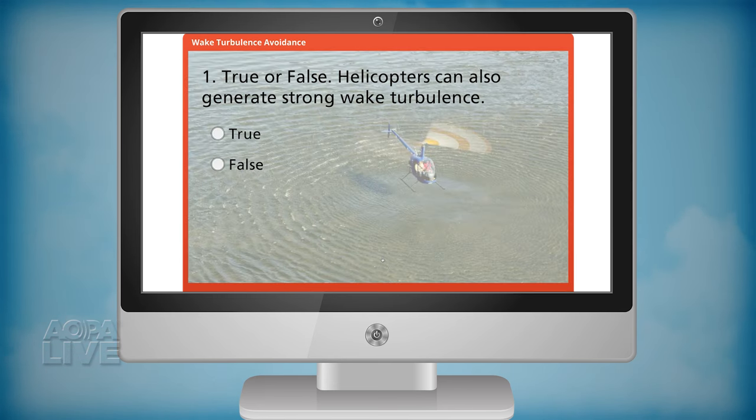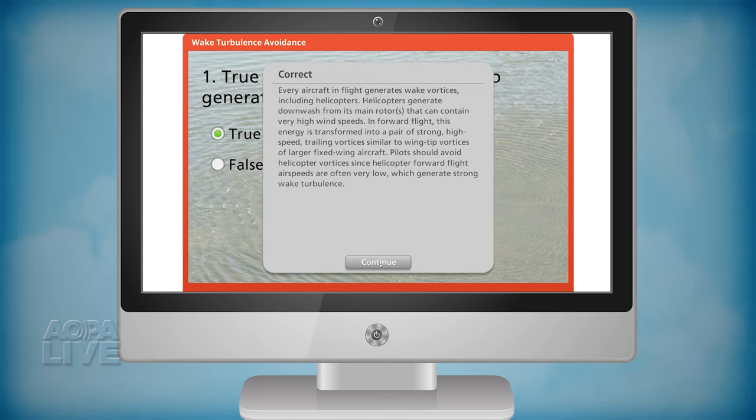You can learn more about wake turbulence from the AOPA Air Safety Institute's online quiz.